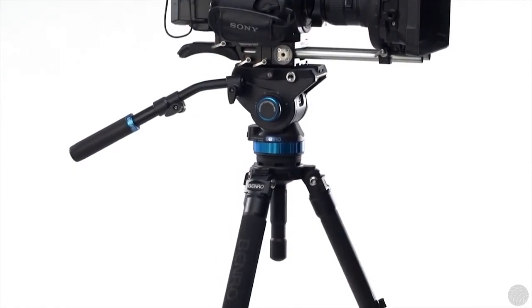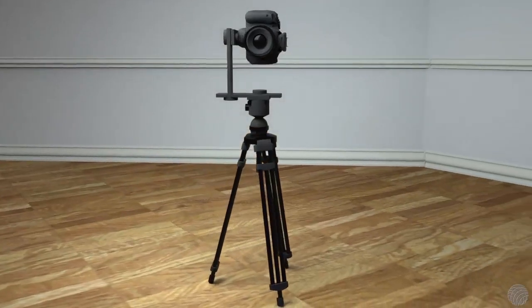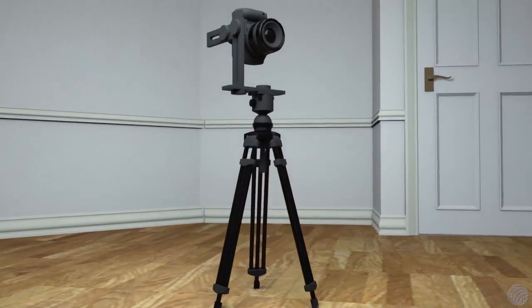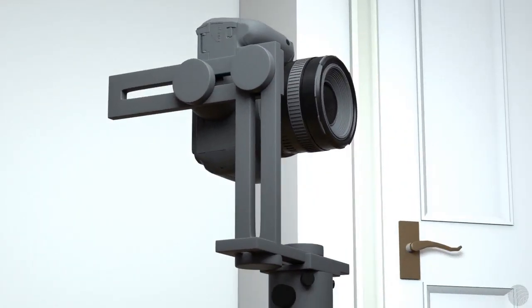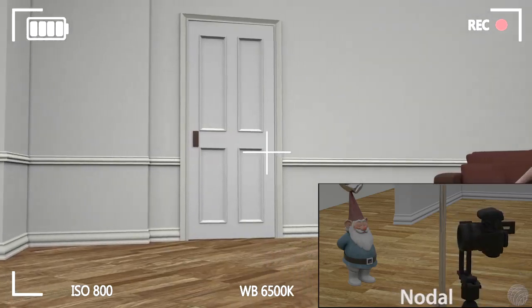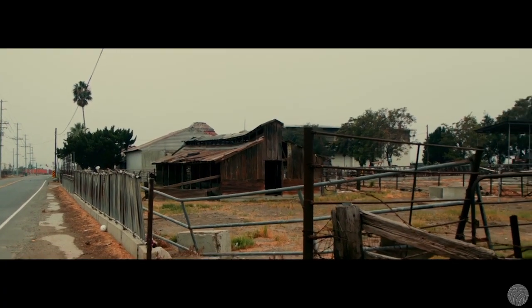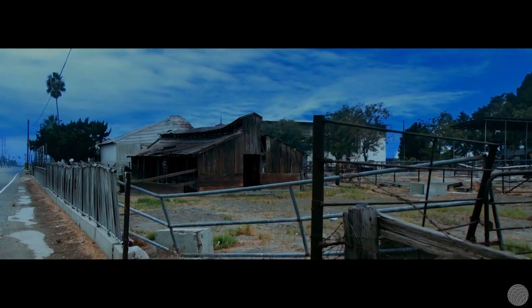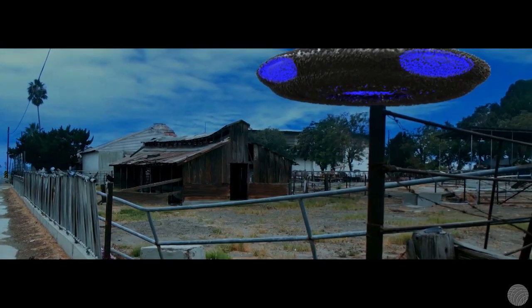Before we move away from tripods and tripod heads, it's important to mention the concept of nodal tripods. Nodal tripods, which for full range of motion require an underslung head, are designed to pivot around the optical center of the lens. When this occurs, there's no parallax shift in any part of the scene. This is essential when working with hung miniatures and forced perspective. Interestingly, modern digital visual effects usually fare better when there is parallax in a shot, since parallax is required to track and solve a 3D representation of the live-action scene.